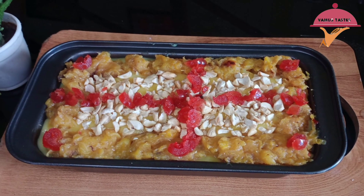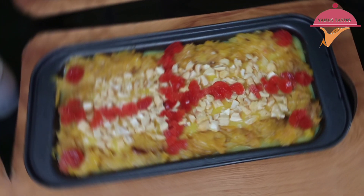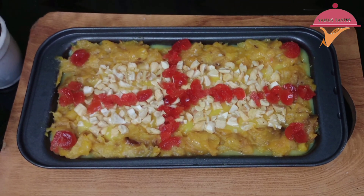Hello everyone, welcome to this video. We are doing a recipe for our taste. If you skip any video, let's go back to the video.